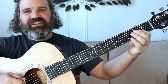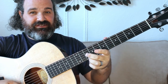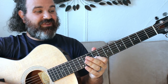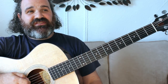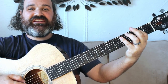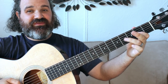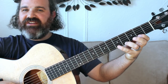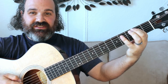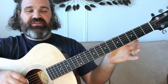Let me show you this massive A major scale that Jerry Garcia uses a lot. Starting on open A: 0, 2, 4 — then 0, 2, 4, 1, 2. That's A, B, C sharp, D, E, F sharp, G, A. Then continuing: 2, 4, 2, 3, 5, 2, 4, 5 — same notes: A, B, C sharp, D, E, F sharp, G sharp, A. This is one piece of the puzzle you can put in on that A chord when the vocals stop and you want to play a little Jerry stuff.